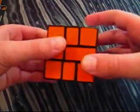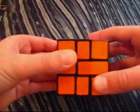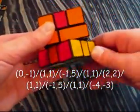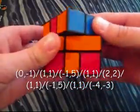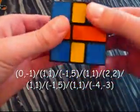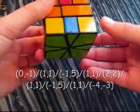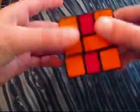Here is a pattern that is just four H's. The algorithm is: negative 1 on the bottom, slash, 1 on the top, 1 on the bottom, slash, negative 1 on the top, 5 on the bottom, slash, 1 on the top, 1 on the bottom, slash, 2 on the top, 2 on the bottom, slash, 1 on the top, 1 on the bottom, slash, negative 1 on the top, 5 on the bottom, slash, 1 on the top, 1 on the bottom, slash, negative 4 on the top and negative 3 on the bottom. And there it just created four H-like patterns.